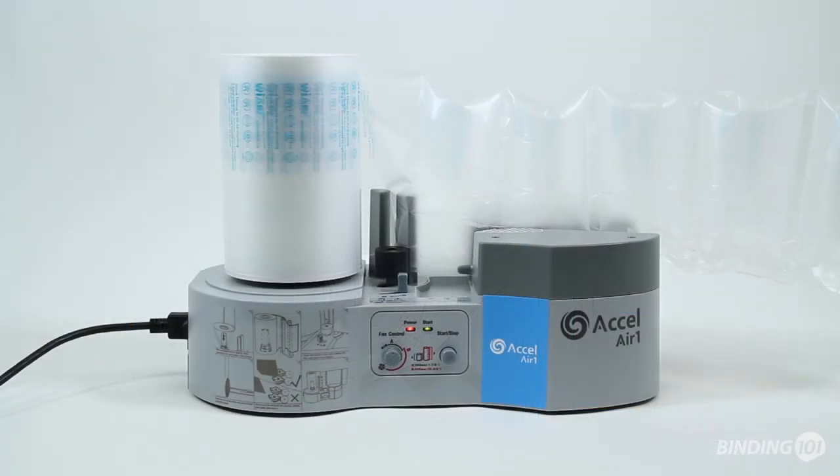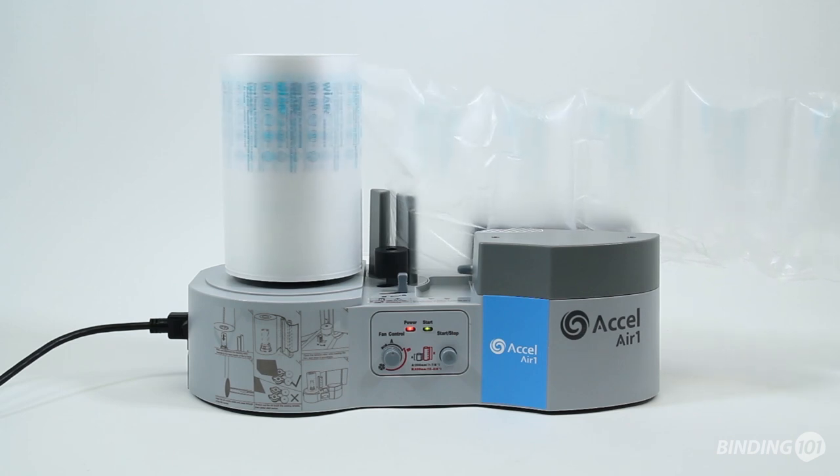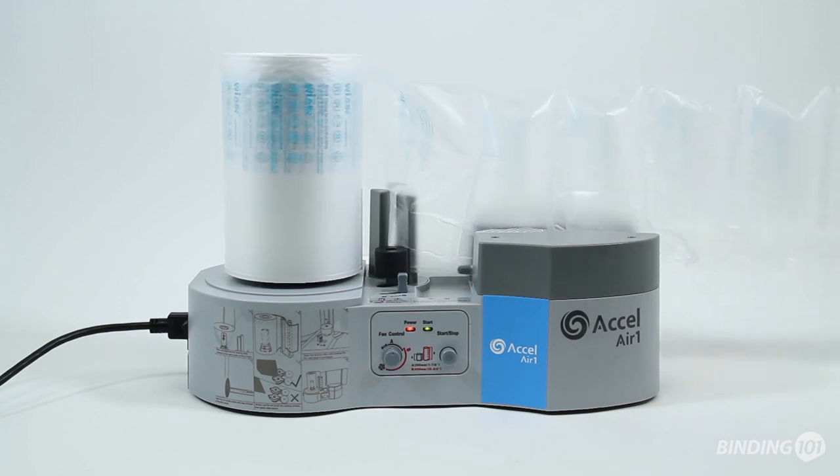The Acel Air One Packager is dependable, affordable, and easy to use, saving both money and storage space for your business, no matter the size.